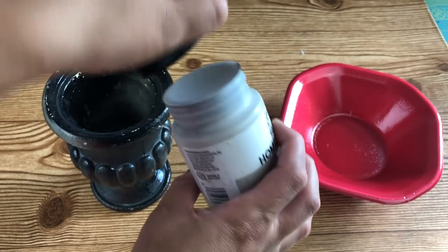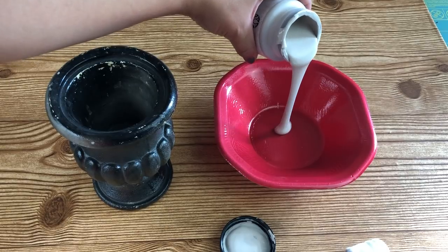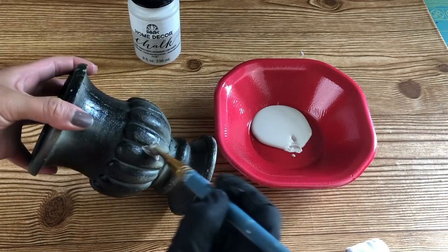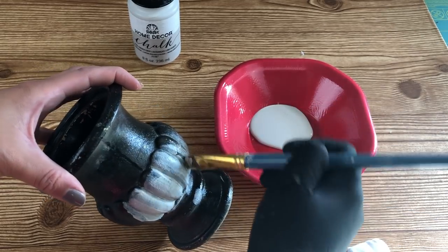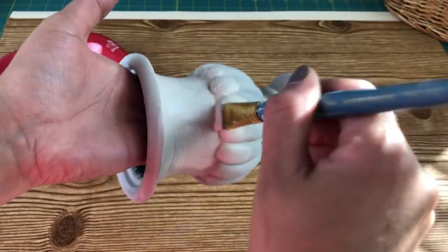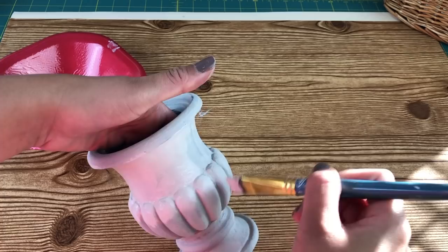So I checked in my chalk paint stash and I found this really pretty color that I hadn't used yet. This color is Folk Art's French Linen. I made sure to wipe the urn before painting it. I used a simple artist brush and I made sure to get all of the little crevices and nooks and give it a nice first coat. I made sure each coat was completely dry before applying the next one and I applied a total of three.